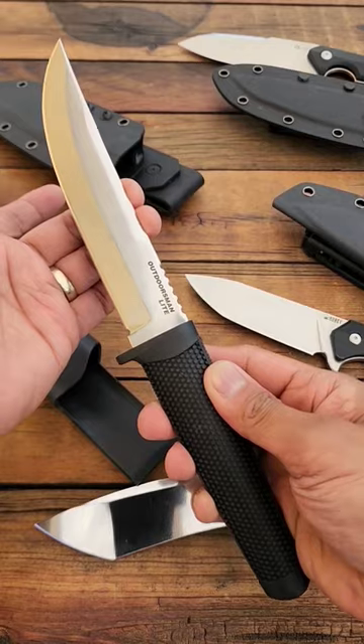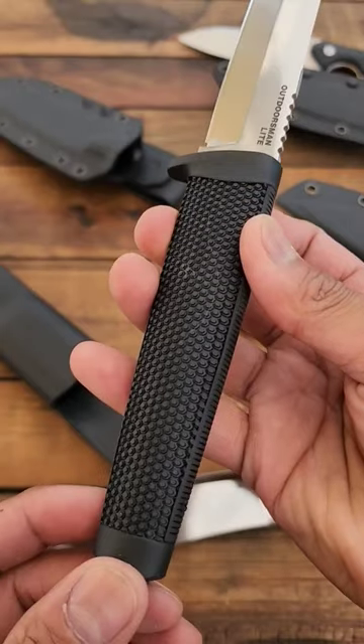Cold Steel Outdoorsman Light, $28. 4116 steel, polypropylene handle.